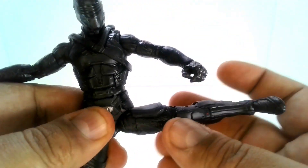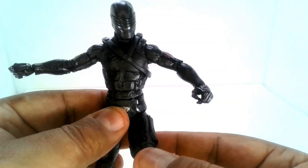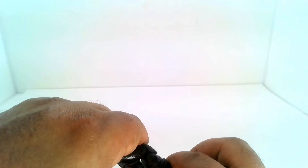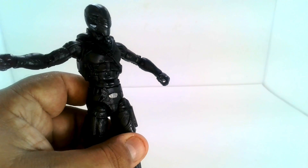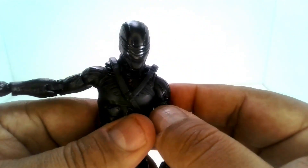He does have a little ab crunch and hip rotation. The legs go 180 degrees, though the knee looks a little stiff — it doesn't seem to do a full 90 degree bend right away. Let's work on that a bit — there we go, didn't even need to heat him up. The leg basically folds in on itself. For the feet, as always, you've got up-and-down tilt and ankle twist as well.